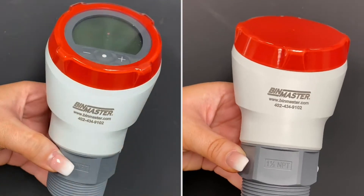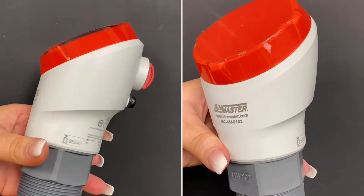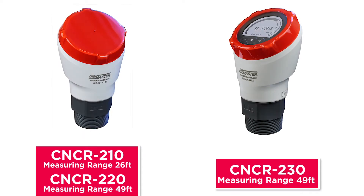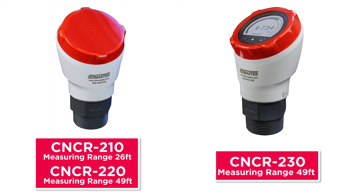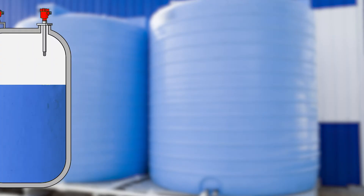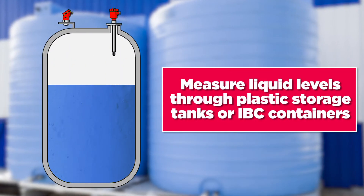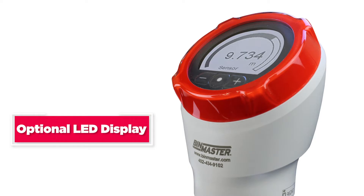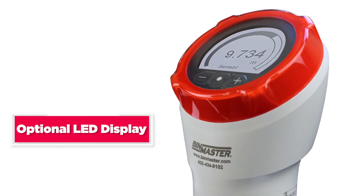The CNCR 200 series mounts using a one and a half inch NPT or straight connection. There are three models with a measuring range of 26 or 49 feet. The CNCR 230 offers an LED display. The 200 series can be used to measure liquid levels through plastic storage tanks or IBC containers.